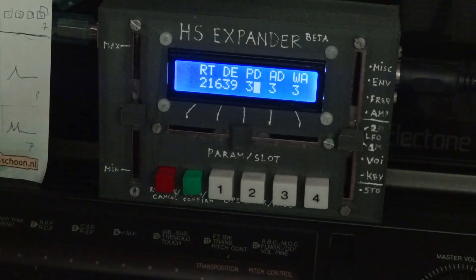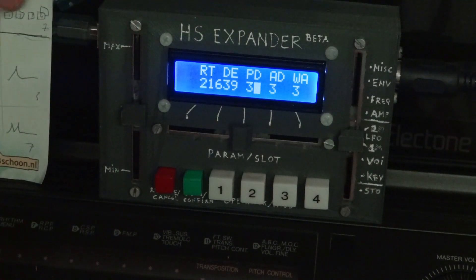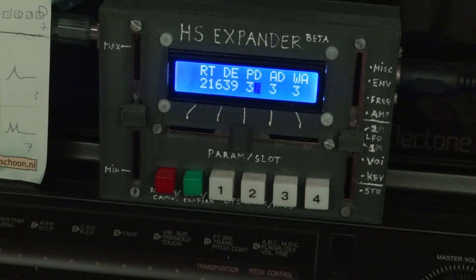This is the HS Expander. This is the first prototype and it's working pretty well. Let's take a little look at what this is. This glorious little nugget is the HS Expander — the first prototype that I've built.